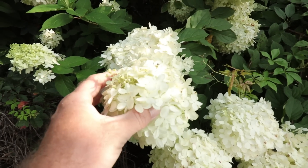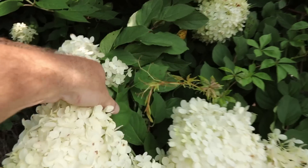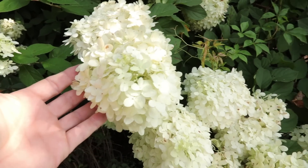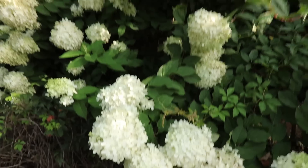These bloom on new growth, which I think is fantastic because you can prune them in the winter time. I can also go in here and break off some of these flowers, and I likely have enough time for this branch to actually give me 2 new branches and flower again before the end of summer.